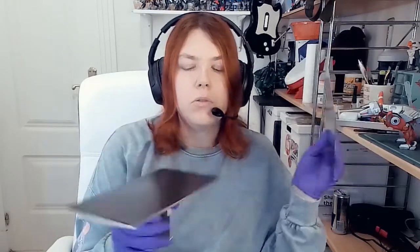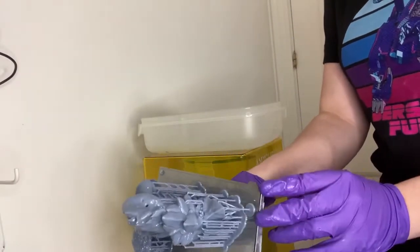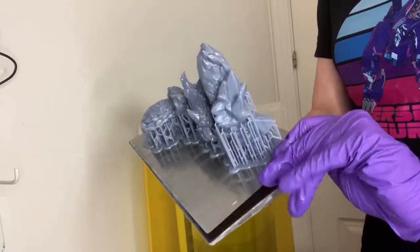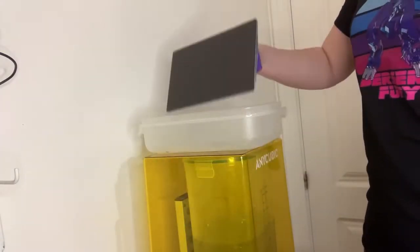Basically, a flexible build plate is a magnetic strip that you add to the surface of your build plate where your prints would normally stick. You attach it to it, and then you use this very thin piece of metal to stick it to the magnet, which you can then detach when your prints are done. It will add a couple extra millimeters to your printer, but you can just reset the home of your printer to account for that, and in my case it actually helped my Mono.